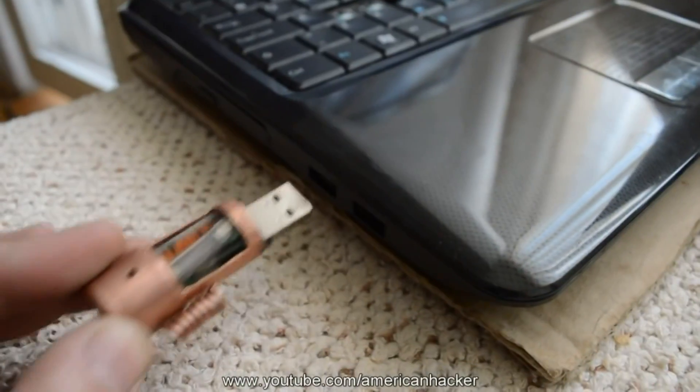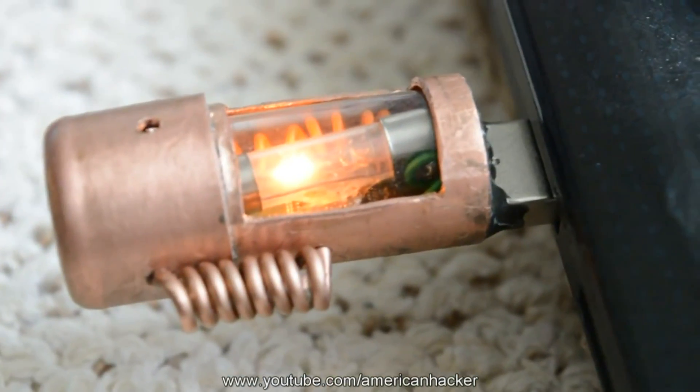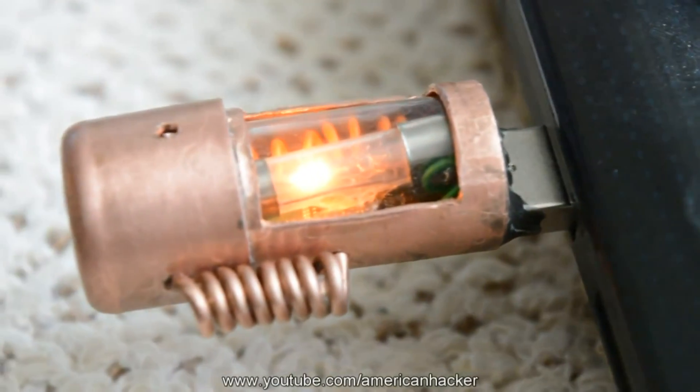The finished flash drive turned out very cool, especially with that old light bulb. Hit that like button, subscribe, and visit my channel page — thanks for watching!